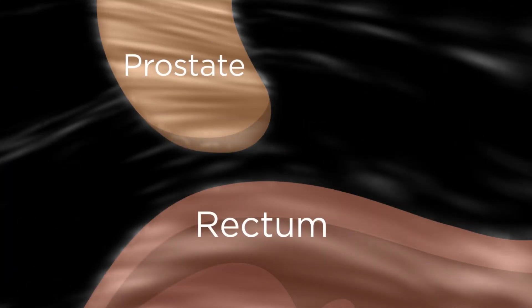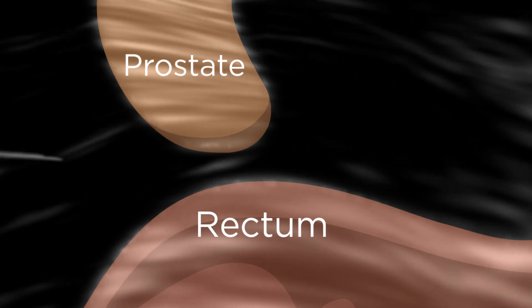Using ultrasound for guidance, your doctor will inject the hydrogel between the rectum and the prostate, creating an average of 1.3 centimeters of space — about half an inch — which is designed to reduce radiation exposure to the rectum during treatment.